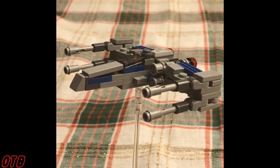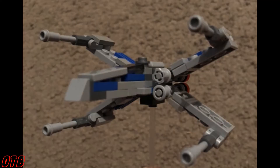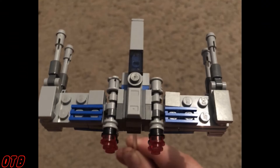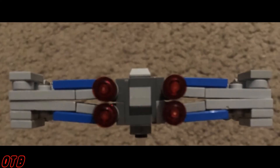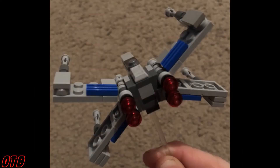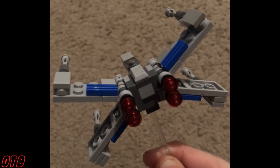Up next is a user simply known as Sept — as in like September — and they have this micro X-wing. I'm not sure how many pieces are included, but I really like it. As you guys will find out next week, building at a micro scale is actually pretty difficult to do. This is a little larger than the sets I'll be showing off next week, but I really like how it was done. I love that the wings are able to open and close, I like how the guns on the side look, and how they even managed to get the engines.